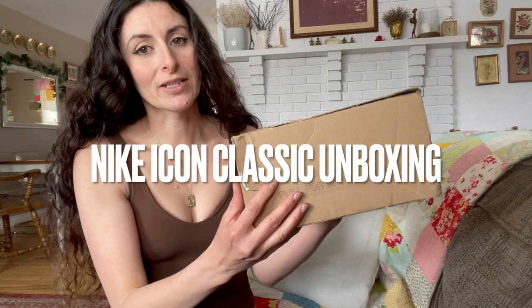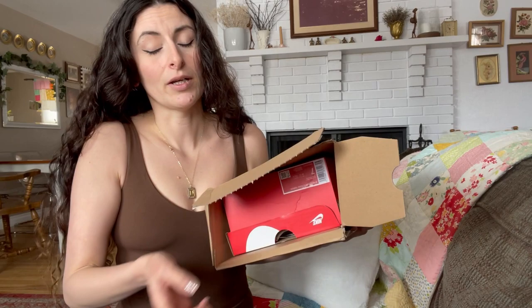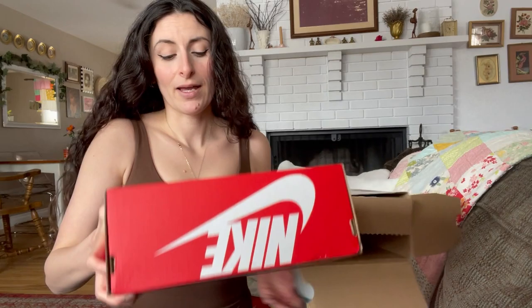Hey guys, it's Nicole here. I'm back for another shoe unboxing video, so let's just get right into it. Let's pull the tab — and immediately we are met with an upside down box again.